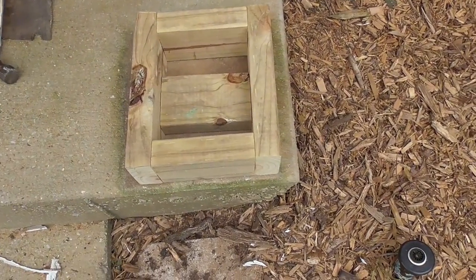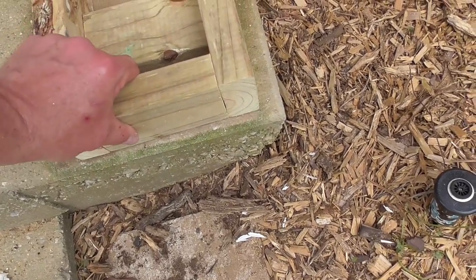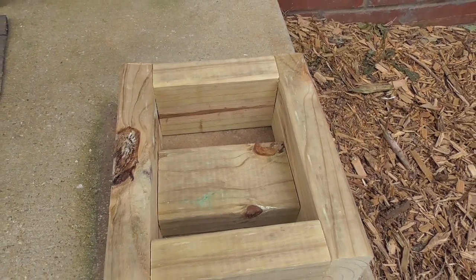The old column ran all the way down to the concrete, but I am going to build a new base out of 2x4 treated lumber. I will drill a hole in the center of this 2x4 and bolt it to the concrete.